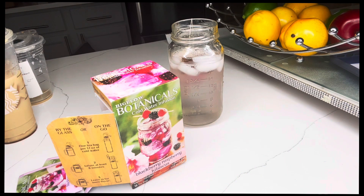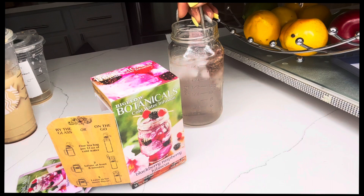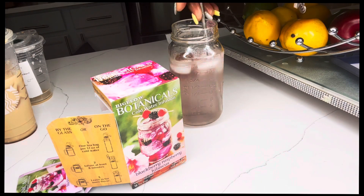Let me get my straw. I want you guys to try this and comment below how you like it. They have different flavors too — you don't have to use the blackberry raspberry hibiscus. I'm going to let that sit.